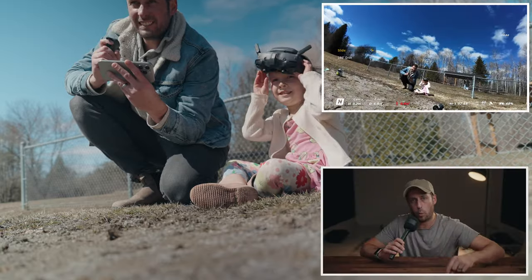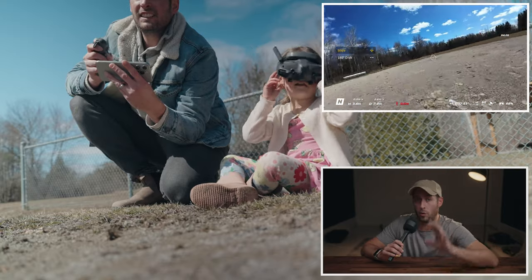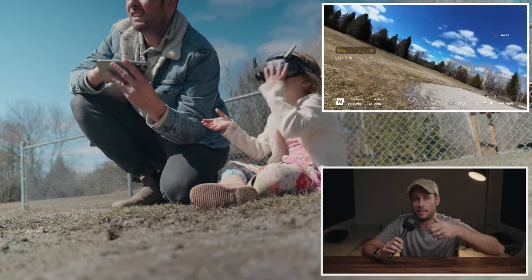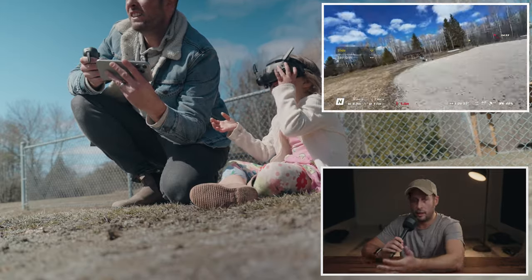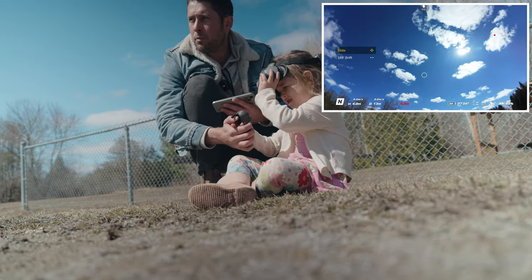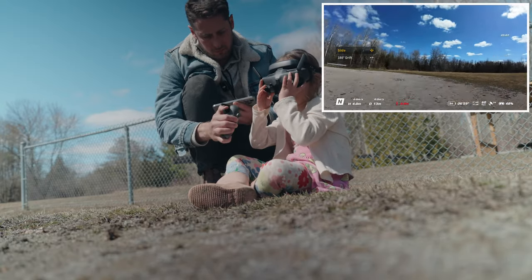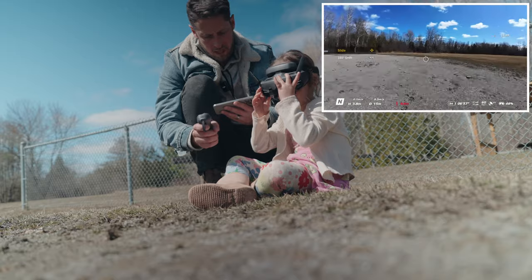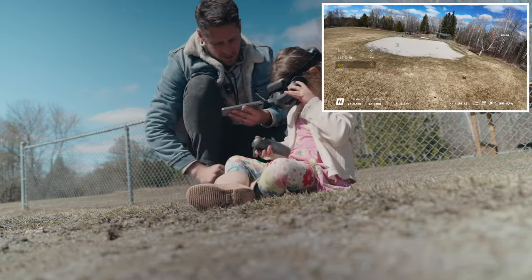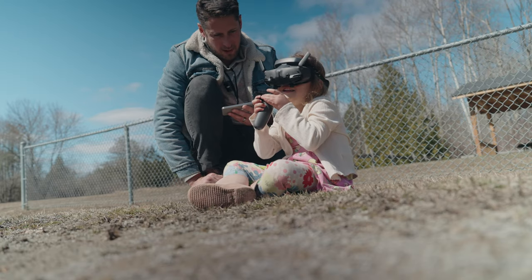Now I can share my screen wirelessly to my phone without the need for a cable, and the latency is so minimal that I'm able to actually fly with the joystick and let someone else wear the goggles and experience what it's like to fly a little bit faster. If you hold this it goes forwards, and when you move this up or down it makes the drone fly up or down. Push this down — that's a backflip. You're able to do that on your own.